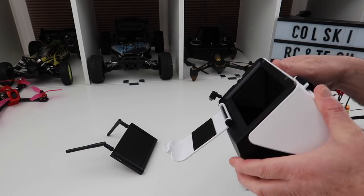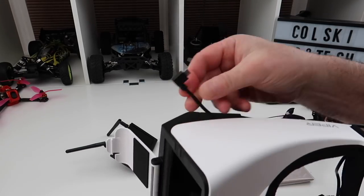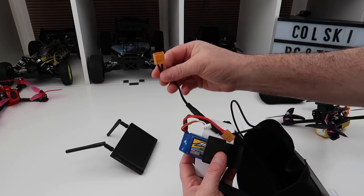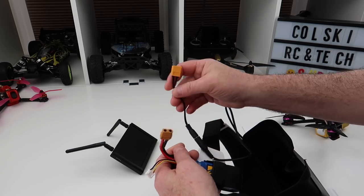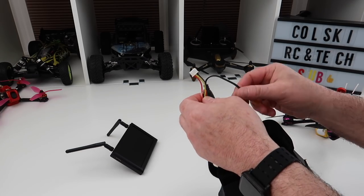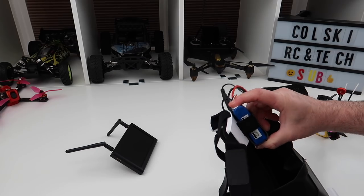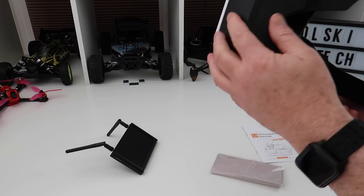They're quite nicely finished off. You get a cable that plugs into the monitor, which is a micro USB. You run the cable into the little clips at the bottom, and it then goes into a little adapter here. So if you've got Fat Shark goggles, you could just put your battery straight in here. I'm just using a 1300 3S battery. You can use a wide variety of batteries — you just need an XT60 on the end, or you can buy some Fat Shark ones.